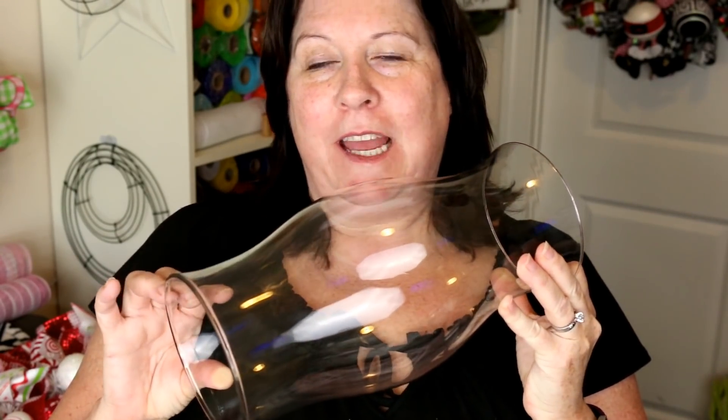Hey, Lori here. Today we're going to make a centerpiece for Christmas, and we're going to do it so that you can use one of these hurricanes or some other type of glass with a candle in it. So let's get started.